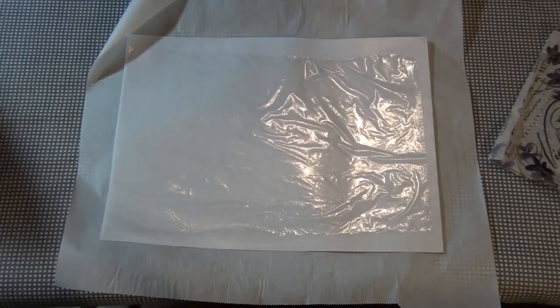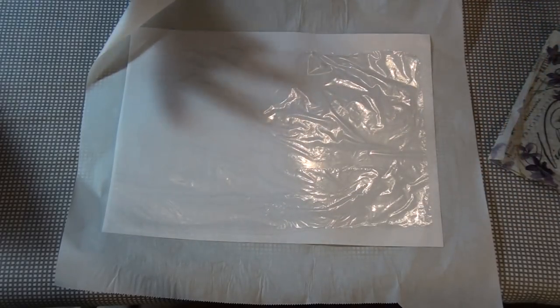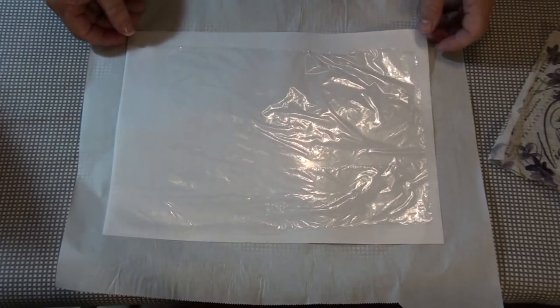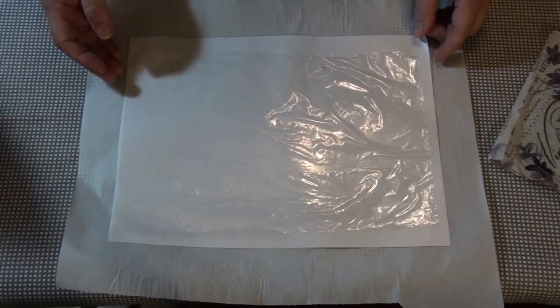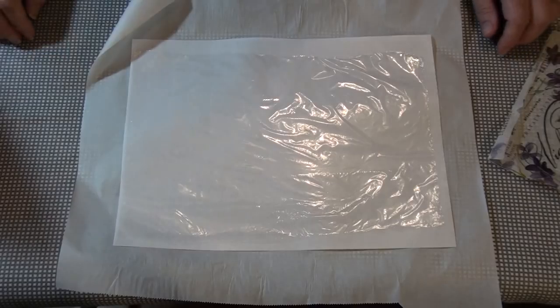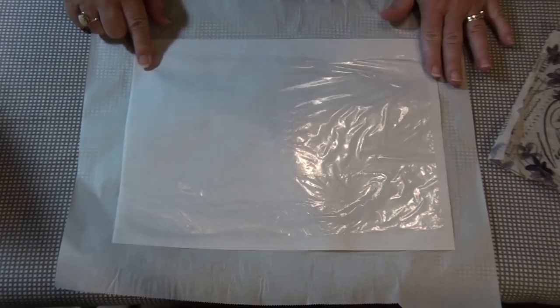Hi everybody, I'm back again with kind of the same tutorial, but trying a different paper. I was told that tracing paper does not work, and I wanted to try it myself — just thought I'd give it a whirl so I can definitely tell you: don't use tracing paper. The other thing I wanted to try is freezer paper, because I heard that works really well too. So I thought we'd play together.